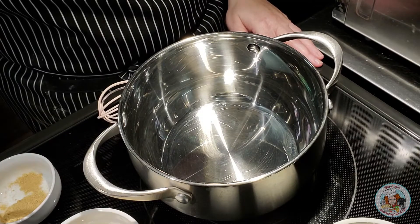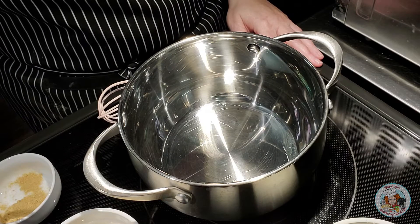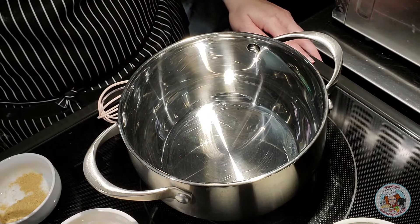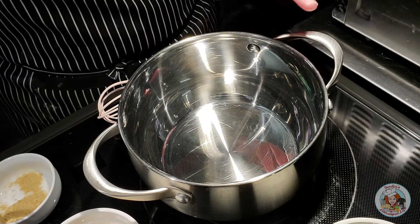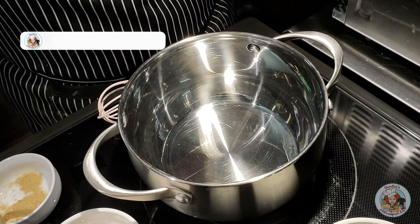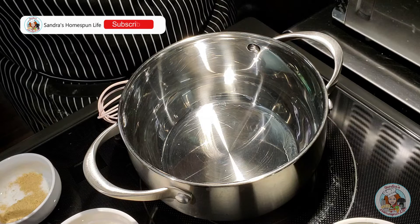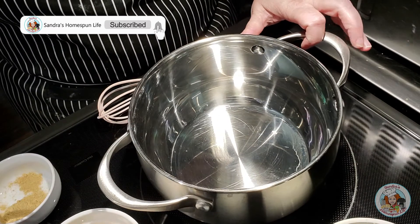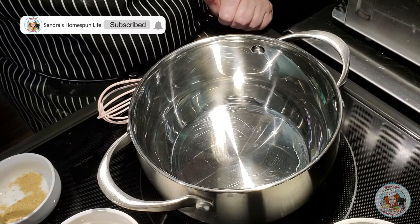Hi guys, I'm getting ready to cook dinner and I'm gonna fix moonshine chicken. I'm going to grill my chicken breasts on the flat top griddle, but I thought I'd make my sauce in here on the stovetop and brush it on as the chicken grills. It's the first time I'm making it like this, so I thought I'd go ahead and throw this sauce together on video and share it with you guys.